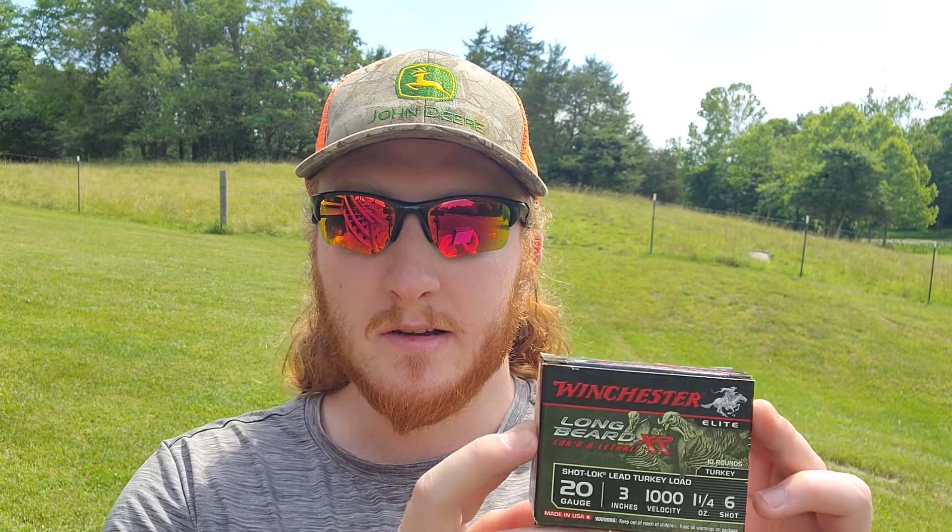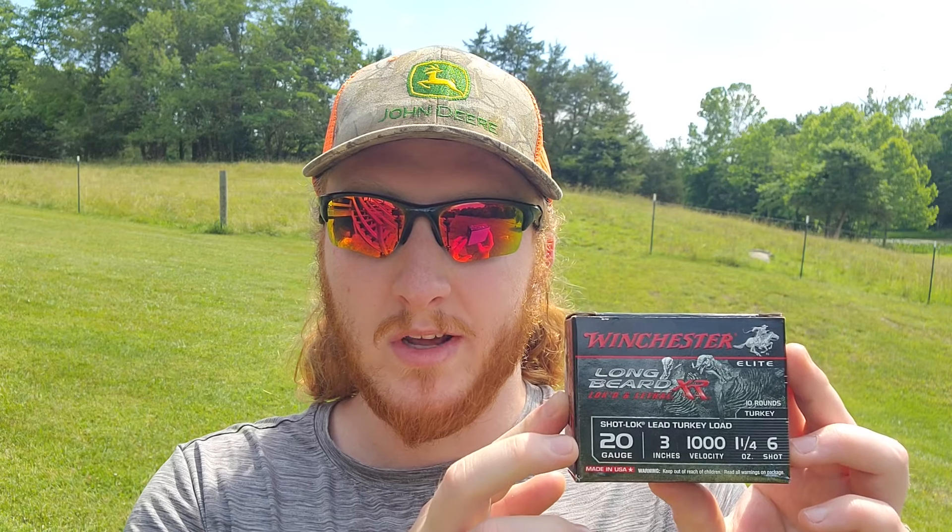Welcome back to the channel for more turkey patterning. Today we've got another combination I'm really looking forward to trying. If the shell works as it's supposed to, we should get some impressive results, but it comes down to whether these shells are consistent performers. We've seen some mixed results so far. Today's shell is the Winchester Long Beard XR 20 gauge — the three-inch, one-and-a-quarter ounce of sixes moving about a thousand feet per second. The last time we tested these sixes they did really well, much more like a long beard type pattern than what we'd seen out of the long beard fives in 20 gauge.